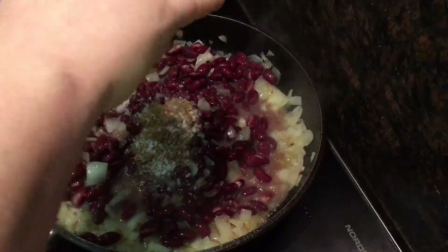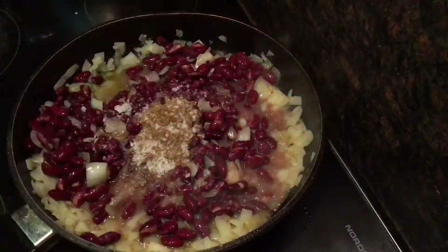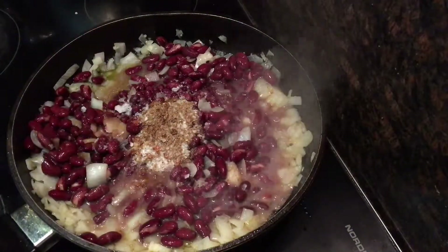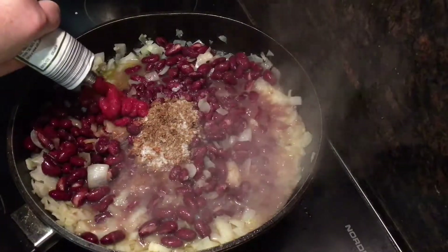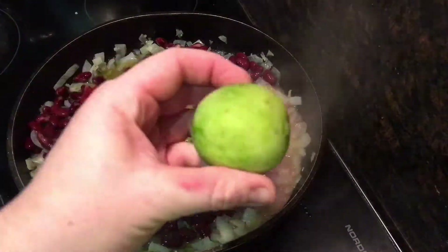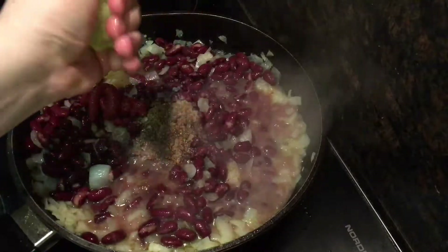Then I added a good fat pinch of sea salt flakes, maybe about a half a teaspoon. And I shook in some Tabasco, maybe about a teaspoon's worth, but as much as you think you can handle. Followed by a good fat squirt of tomato puree, probably about a tablespoon's worth. Now take that zested lime from earlier and add the juice of it to the pan.